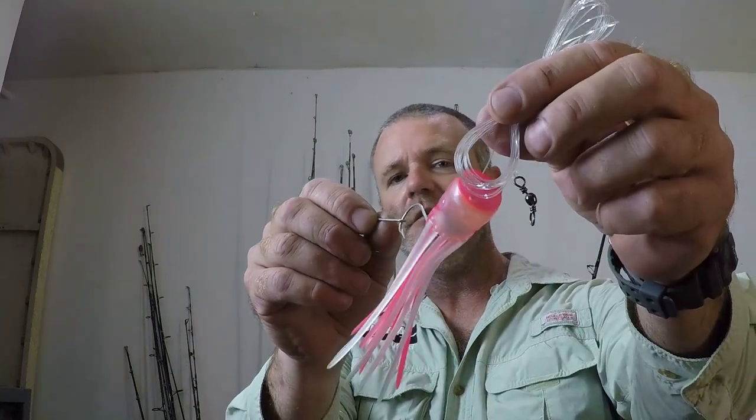In this Tips and Tricks episode I'm going to show you how to rig a lure that is commonly thought of as a lure that you top ballyhoo to troll them with. It adds some flare, adds some flash, makes the profile a little bit larger, and it also keeps your ballyhoo from washing out quicker. I'm going to show you how to rig it up so that it can be used by itself as a solo lure — how to rig a chugger squid for troll.